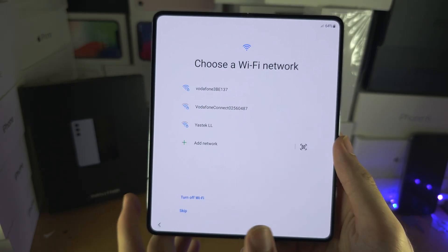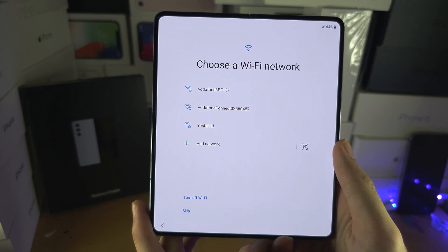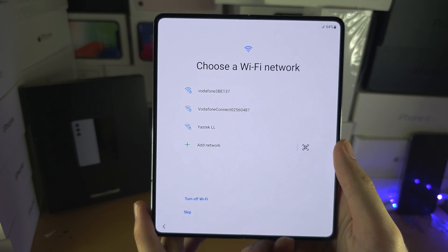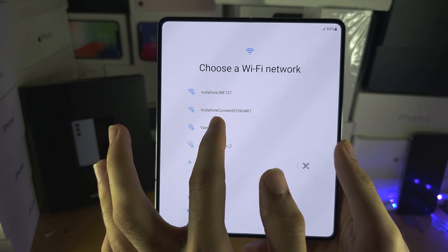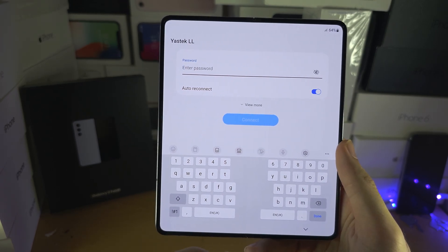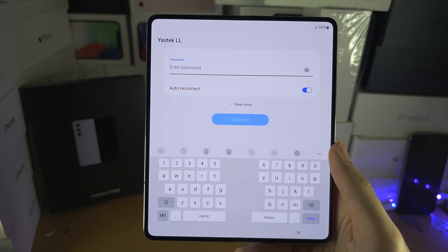It's now going to ask us to connect to the Wi-Fi network. If you are planning on using an eSIM or an electronic SIM card, then you will need to connect to Wi-Fi. If you have a physical SIM card, you can insert that and skip connecting to Wi-Fi if you would like.